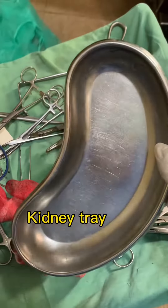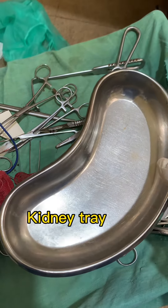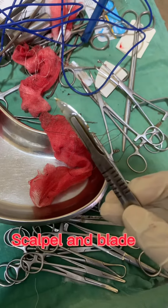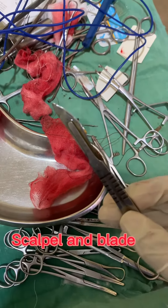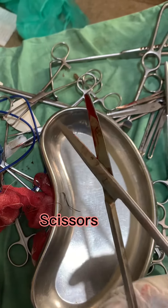Forceps used as a hemostat, kidney tray for keeping instruments. This is a scalpel and blade for cutting tissues. Plane scissors.